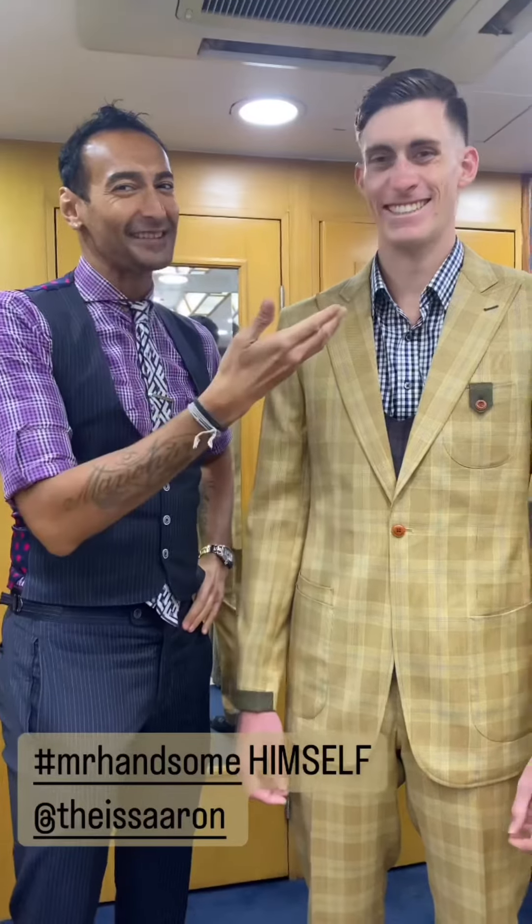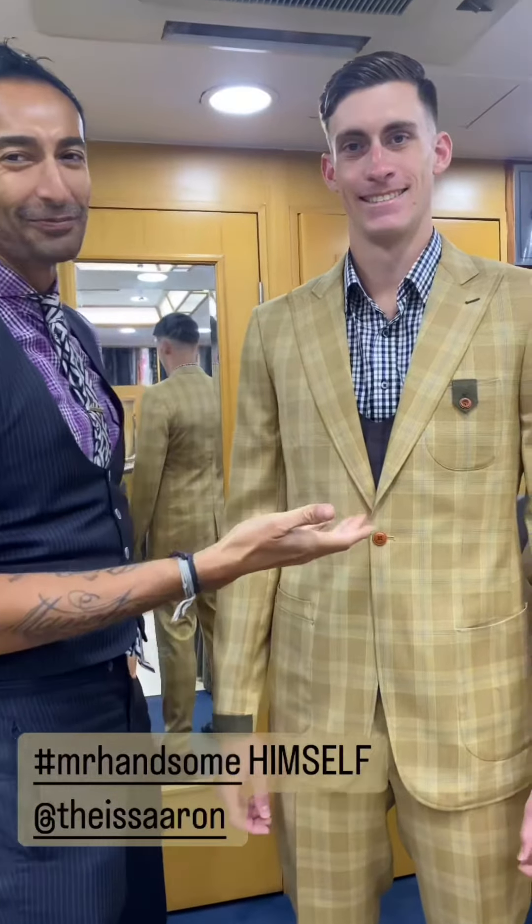I'm with the great guy Aaron. Look at him — Mr. Handsome himself. What a suit. Probably one of the best suits I ever made.